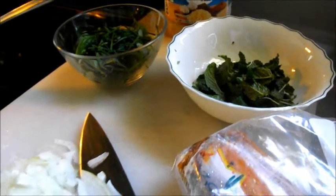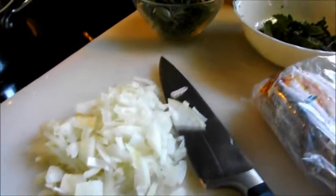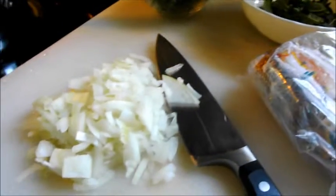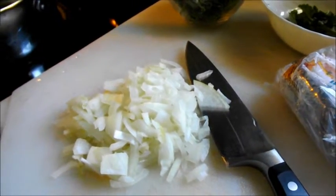We're going to use the mint for the sweet tea. We also have some diced onion, minced garlic, and some chorizo that we're going to use as the base for our tomato sauce.